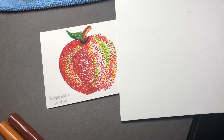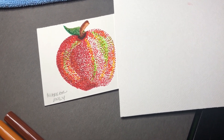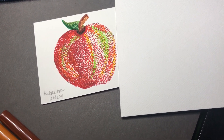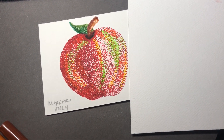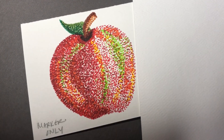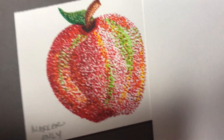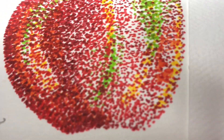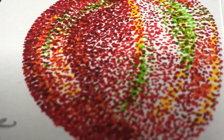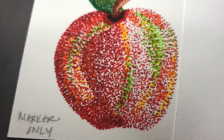The more pixels you have per inch the clearer the image; the fewer pixels you have the blurrier it gets. Sometimes when you try to download a picture off the internet it looks very blurry and you can't enlarge it and print it out like you would a larger image size, because it doesn't have enough dots per inch. I'm zooming in here so that you can see all of those dots — that's how you achieve the pointillism look.